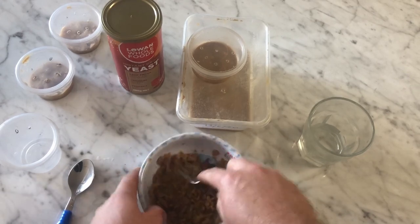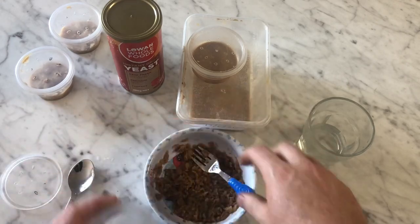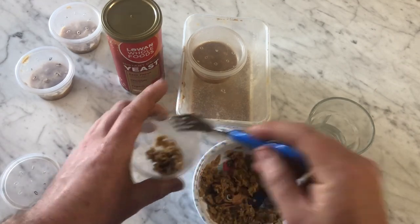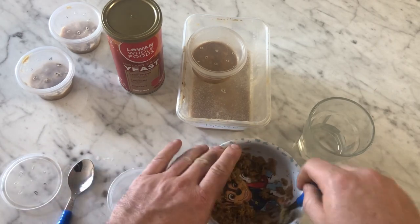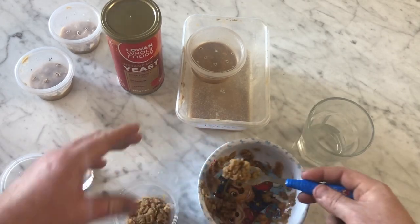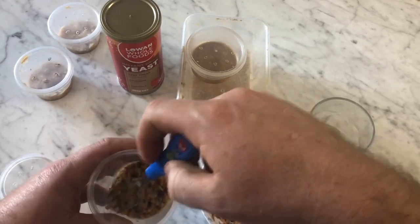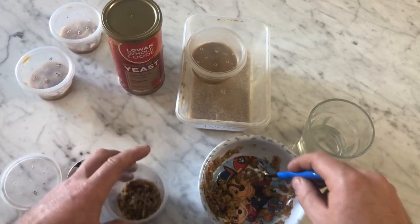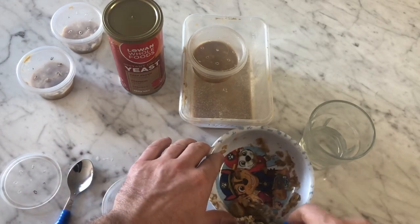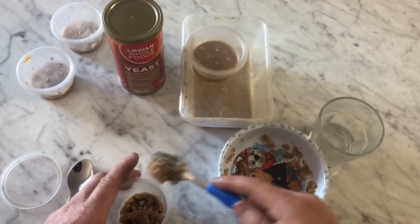Just mash it up so it's a little bit softer — you don't have to go too overboard, the worms will break it down as they digest it. Then it's just a matter of scooping it out and putting it into your cup or container. The more you put in, obviously the longer the culture will last before you have to renew it. I'm using a full wheat pick because I'm using a taller container, so hopefully this will last me two or three weeks before it runs out.